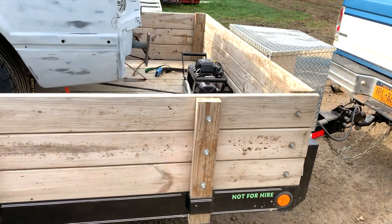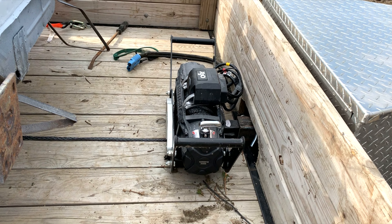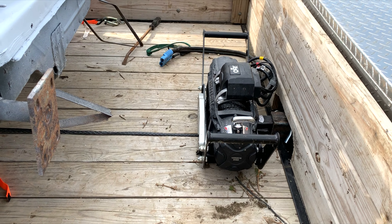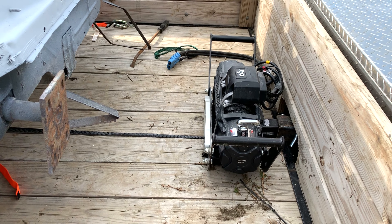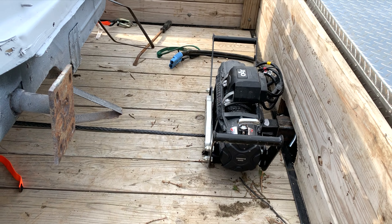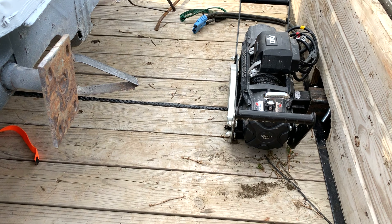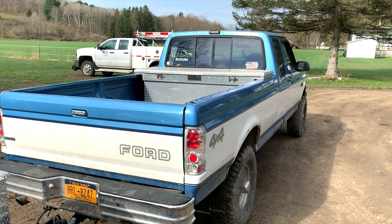I built the sides for it. That's a Smittybilt 12,000-pound X20 winch with the synthetic rope on it. My dad has the XCR with a metal cable on it — it's a hell of a winch, pulls anything we've ever needed it to pull — but the metal cable is kind of a pain, so I figured I'd try the synthetic rope. Plus it has the wireless controller, which is awesome, but it's pretty easy to lose.